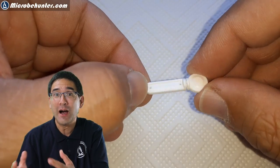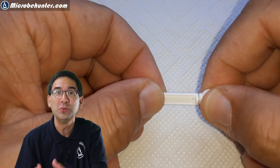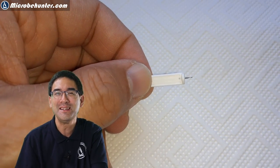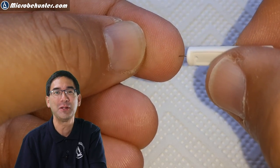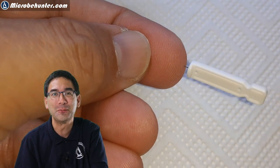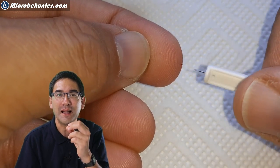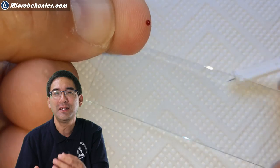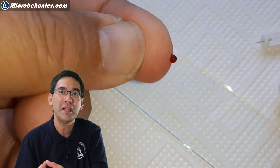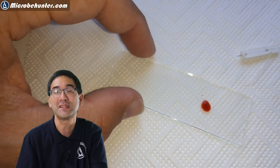I'm going to show you today how you can make those white blood cells visible. You need a stain called methylene blue, but it's fairly easy. I'm also going to explain a little bit how the human immune system works, and of course you need to prick yourself a little bit to draw some blood. I used a sterile lancet that I bought, and when you squeeze out the blood you're able to put it on a microscope slide.